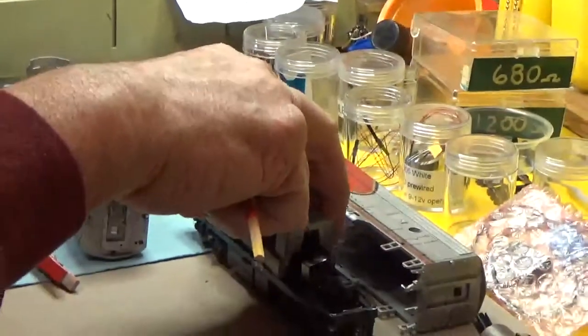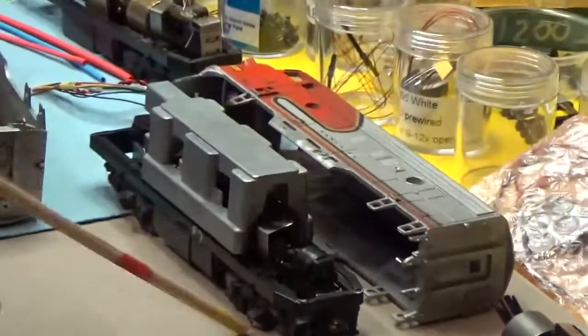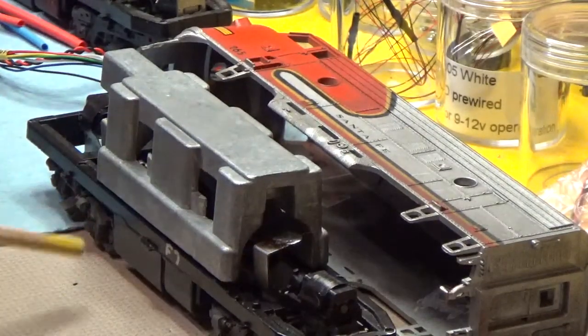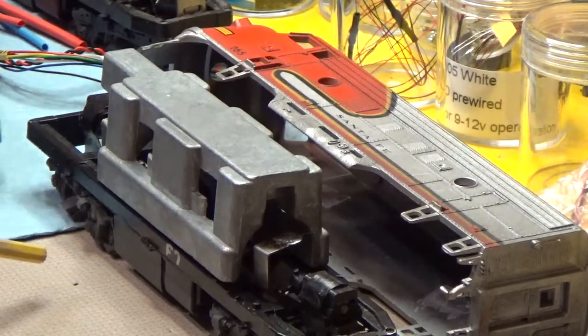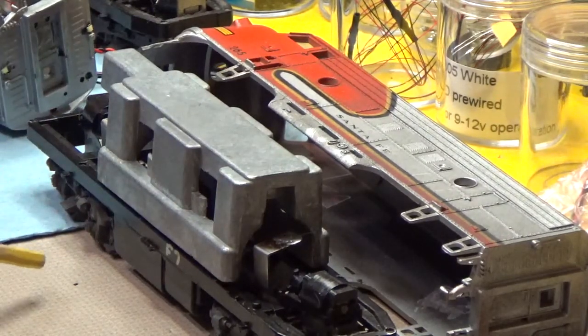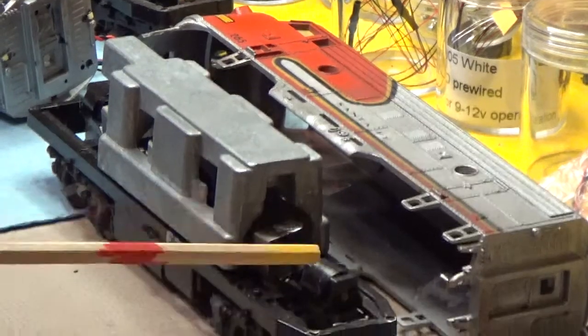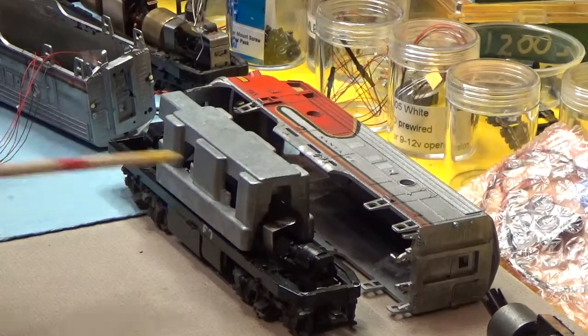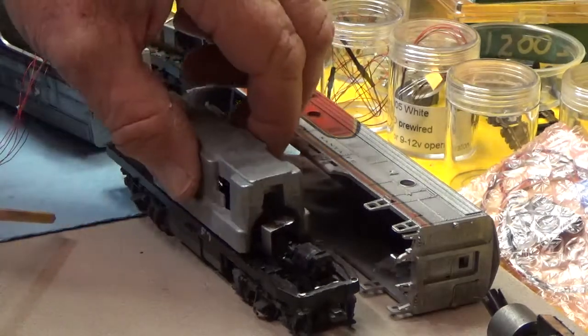The F7s come with a weight, and all of them that I found have it sitting on top of the motor assembly. In this particular model I'm not going to use this weight. I feel like there will be adequate traction power — we're going to find out. Hopefully it will be enough; if not, I'll have to figure out what to do with that weight. So right now I'm just going to take it off.